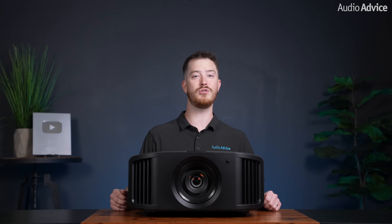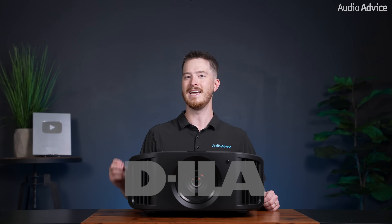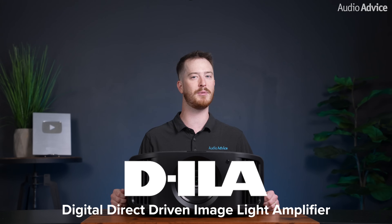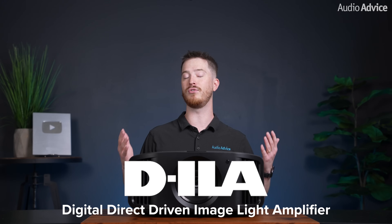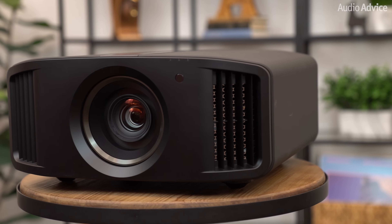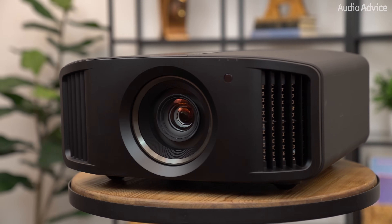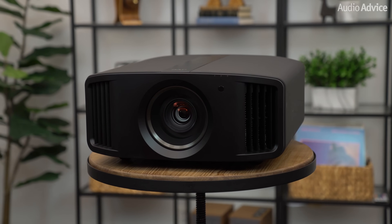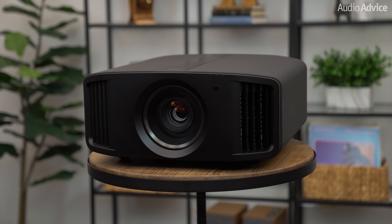When JVC introduced its DILA light engine in 1997, it became a serious contender in the front projection home theater world. DILA stands for Digital Direct Driven Image Light Amplifier, and this tech has evolved over the last two decades. When we reviewed their NZ8 and NZ9 models, which have true 4K native DILA chips, we were highly impressed with the performance, and they have been a top seller at AudioAdvice since their introduction.